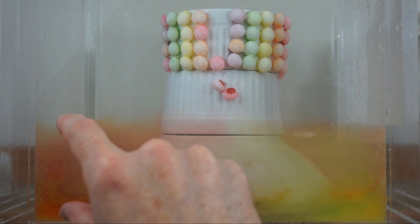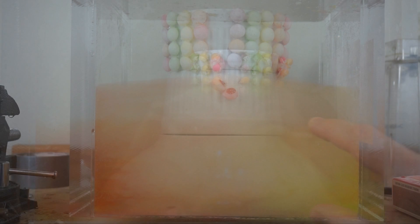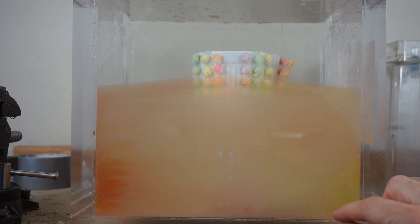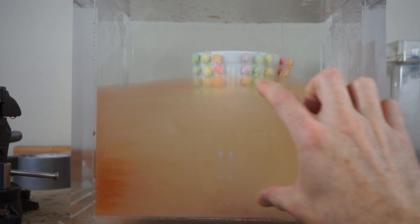You can even see this perfect level of sugar water here. After about 10 or 15 minutes now, look how high this sugar water level has gotten. It's really cool to see.